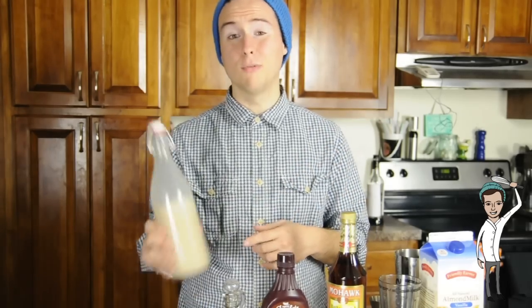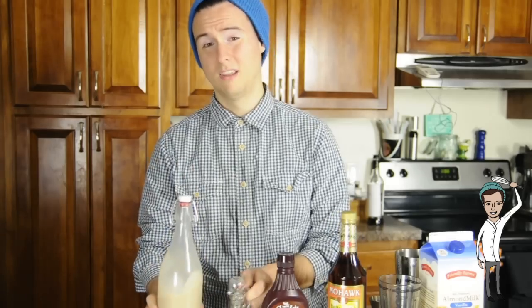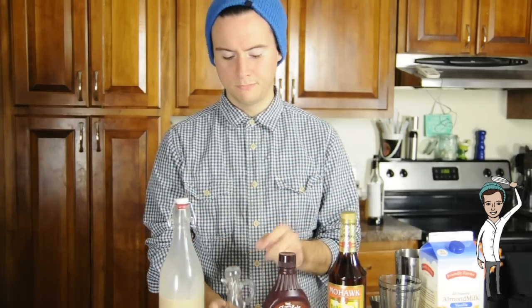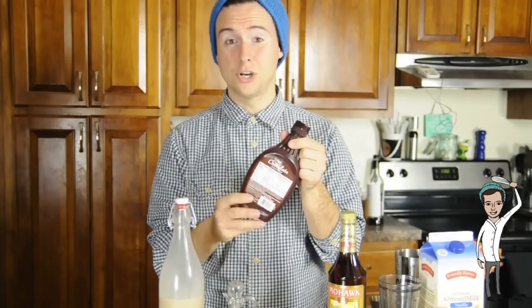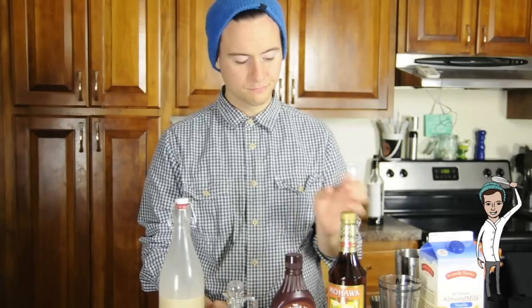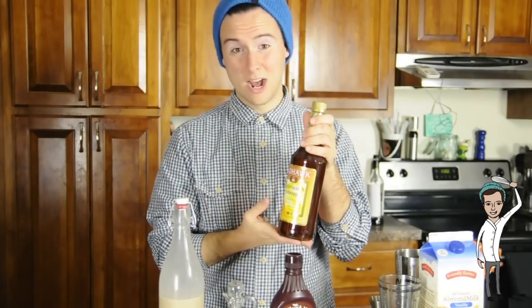So for this recipe, you'll need three-fourths ounce of homemade Bailey's Irish cream, three to four ounces of homemade Kahlúa coffee liqueur, three-fourths ounce of chocolate syrup — or if you can afford it, go ahead and get the Godiva chocolate liqueur — and half an ounce of butterscotch schnapps.